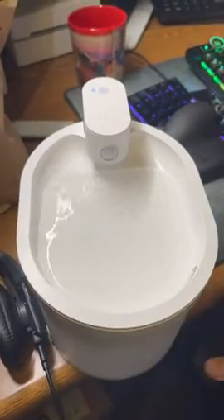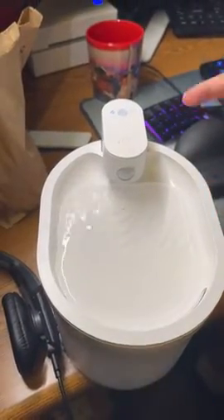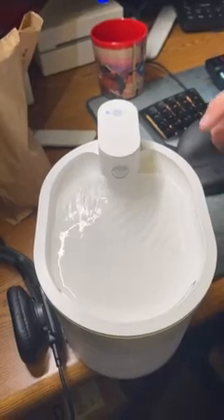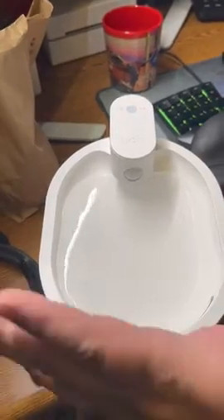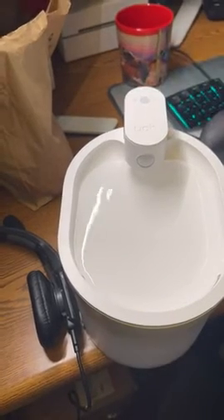I cleaned the plastic base and the filter and then filled it up, but as you can see there's crap in here — I'm thinking it came from the pump to start out with. So you should probably cycle some water through it first, and then I guess it's supposed to trigger every so often.